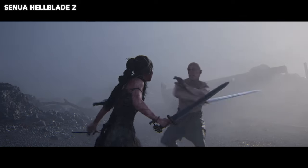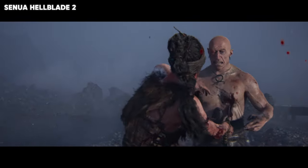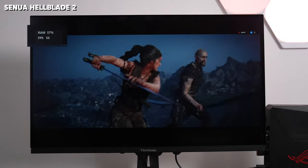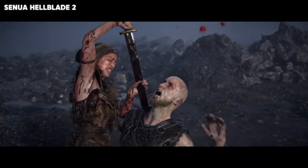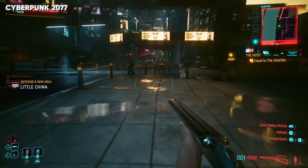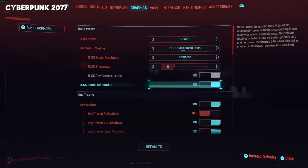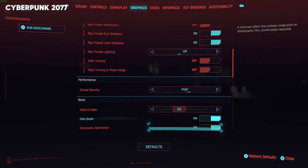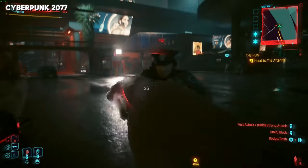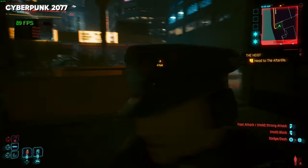Another game I played was Hellblade 2, and I was able to get a solid 60 frames per second. It's a very gorgeous-looking game in terms of graphics, and I liked the performance on this system. Finally, Cyberpunk 2077 — I was able to tweak the performance, and you can see the settings on screen. There was some stuttering here and there that I need to tweak out, but about 76 to 80 frames per second on Cyberpunk 2077, which was nice to see.